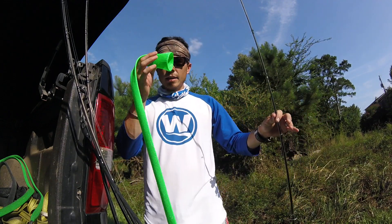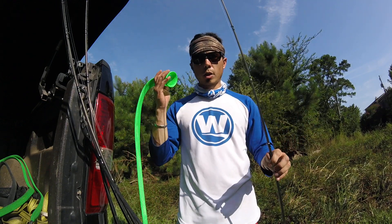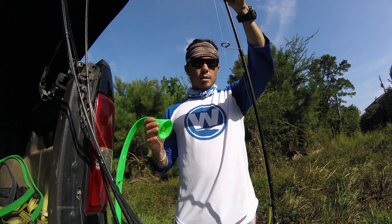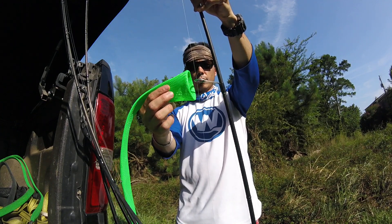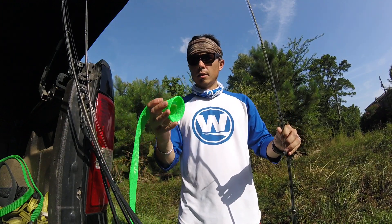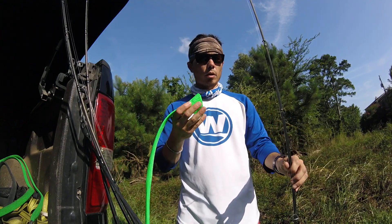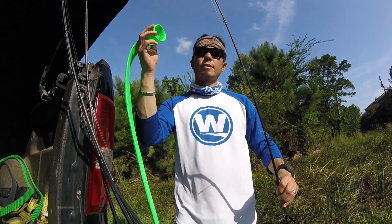One tip I have is to just buy the spinning rod ones. They work — I wish I would have done that in the first place. The reason why is it's wider, so it fits over the bottom eye that's usually bigger on spinning rods. If you buy these, you can just use them on any rod. You don't have to worry about picking the right size.